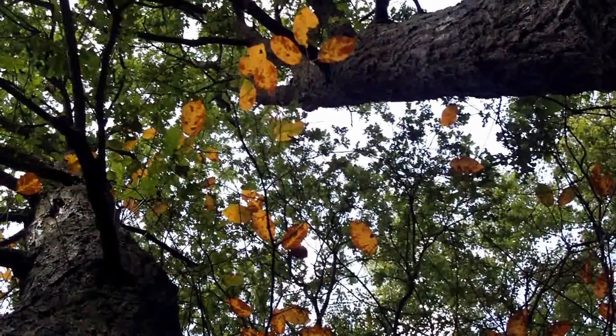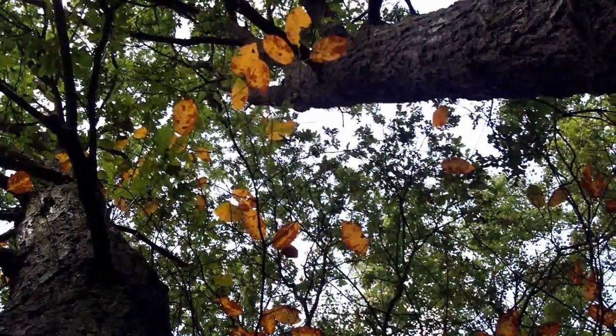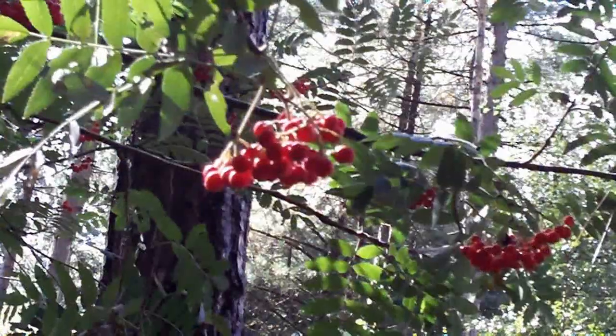I am very pleased with the way the ZX1 processes colors. This goes for man-made colors and natural colors alike. In my opinion they are very modest and close to reality, which I think is surprising for a small camera like this.